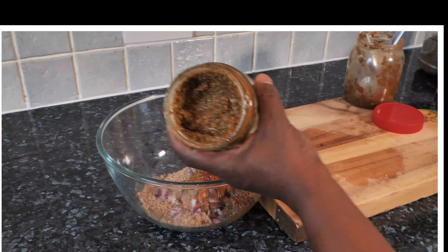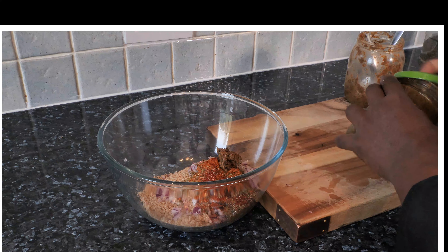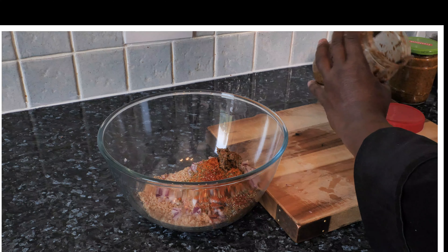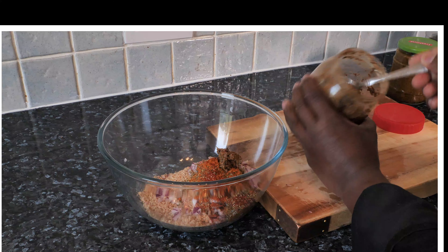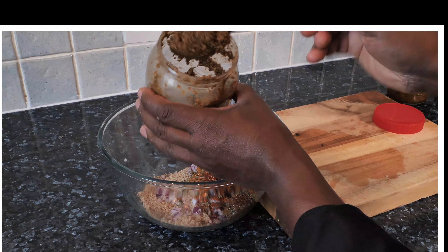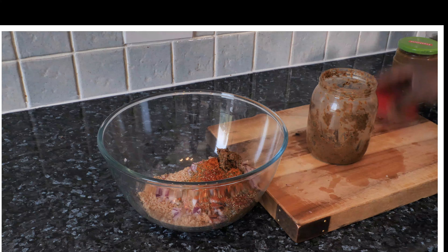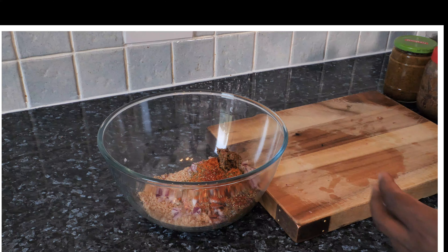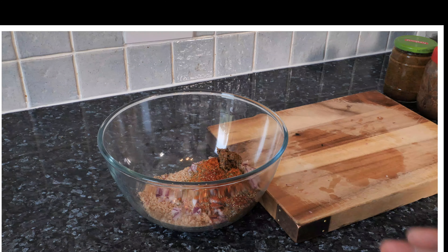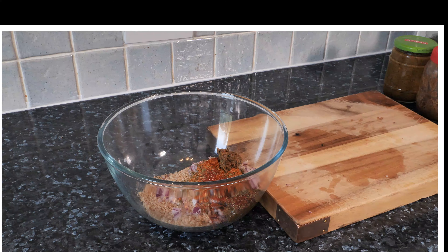It looks nice and lovely. I'm using two different ones — they're the same but this one is a bit more spicy, hot hot hot. I didn't make the other one too hot because sometimes you want it not too spicy. The ingredients for the jerk seasoning are on my YouTube channel and Instagram page.